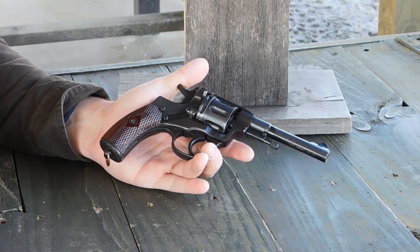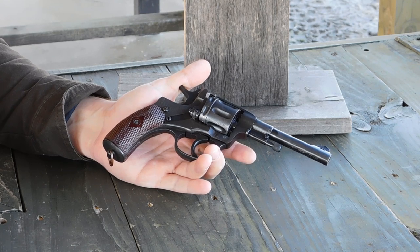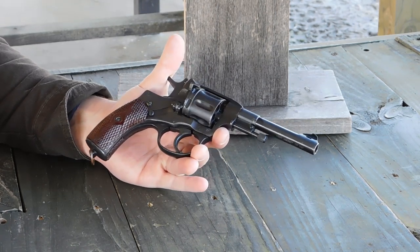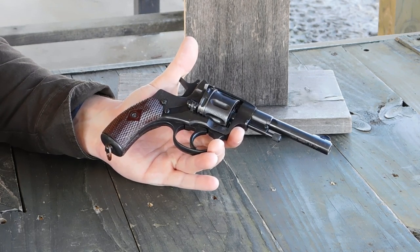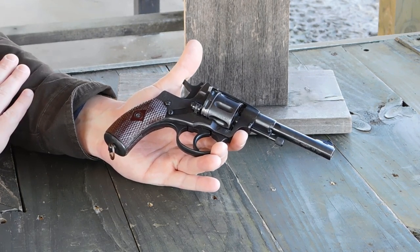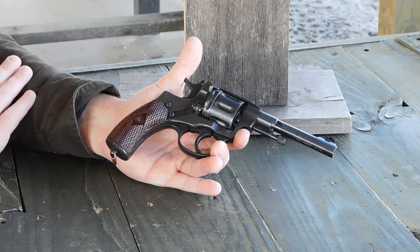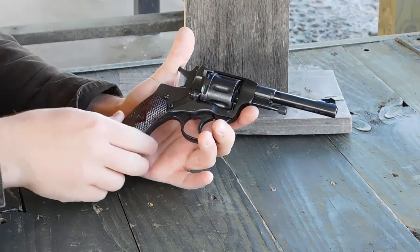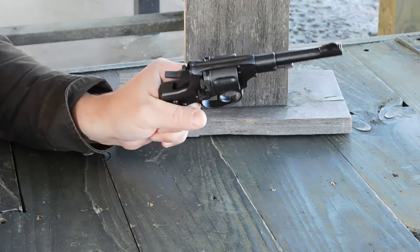My surplus ammo is 1978 vintage, so there were still enough of these revolvers around to warrant ammunition being made. Ammo today is readily available from Fiocchi and other makers, but that commercial ammunition is quite weak compared to the surplus stuff, which gives this handgun an undeserved reputation for being underpowered.